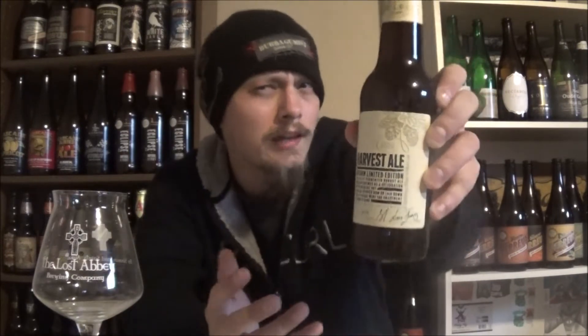It's an English old ale, barley wine, something like that, coming in at 11.5% alcohol by volume. I've heard some awesome stuff about this beer, but I've also heard the 2012 vintage is the weakest of all the vintages. So yeah, excited to see what this beer has in store.